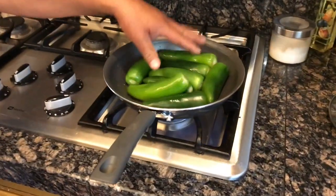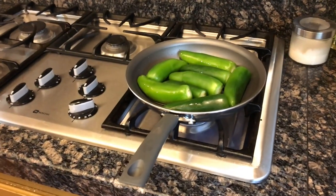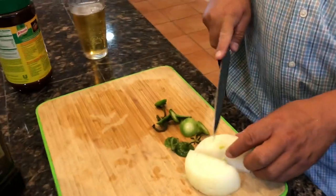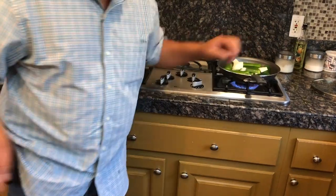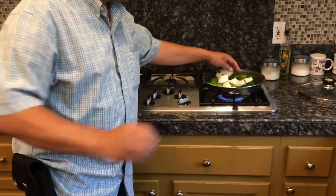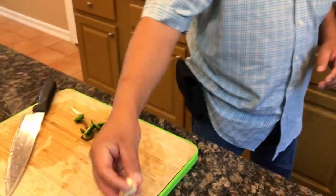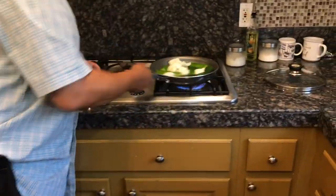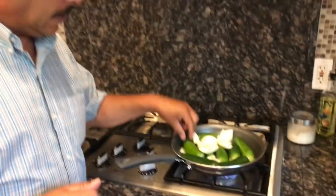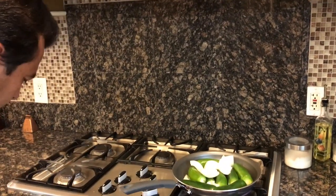Esto va a ser un poquito más. Esta mitad de la cebolla le vamos a echar — va a ser todo guisadito ahí. Era la mitad de una cebolla mediana y estos dos ajitos.